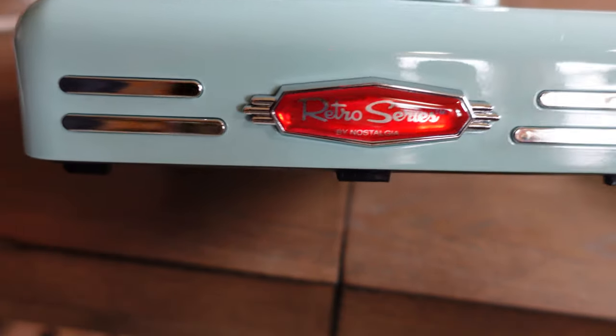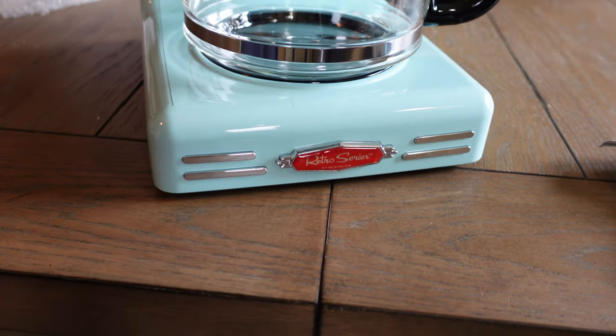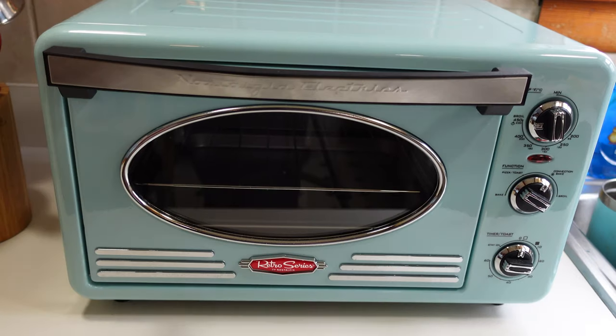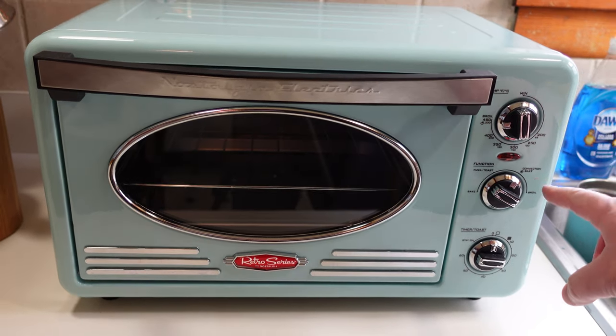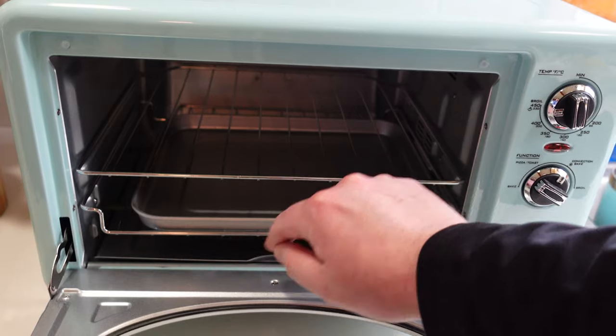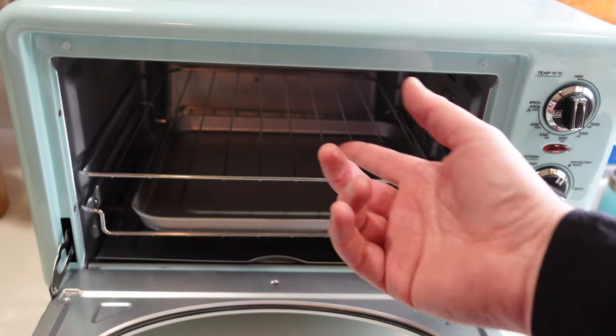This is the Retro Series logo, and it says Nostalia right on it. We also have the Nostalia toaster oven, which has worked out great. We've used it several times. We haven't used the convection function yet, but they didn't originally include a part and we contacted them about it.